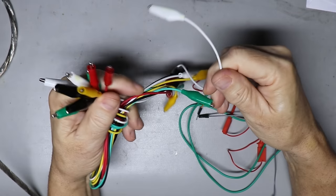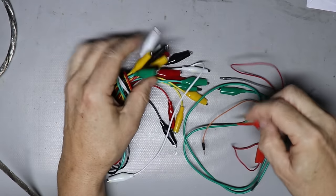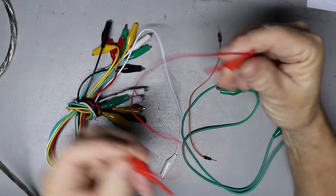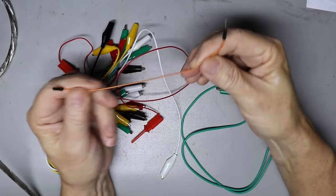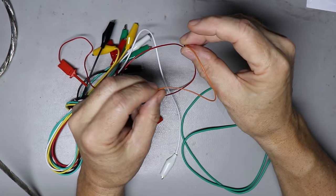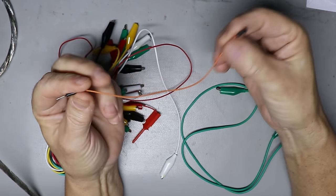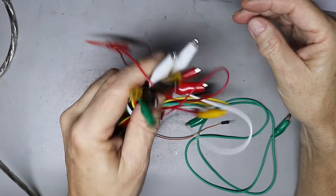Get yourself some test leads and jumpers — you're going to use these all the time. Get all different types: regular alligator clip leads, little mini grabbers that can grab right onto a pin, all insulated. There are also pin-type leads you can stick right down into a connector to measure. Get both male and female versions. Get yourself a collection of jumper leads because you're going to need them.